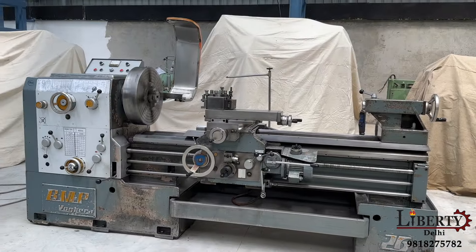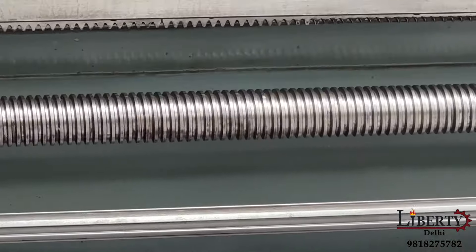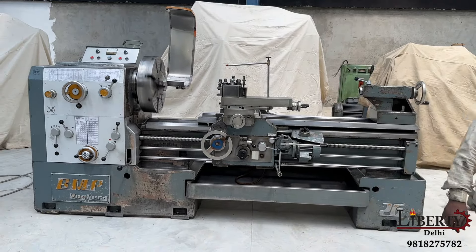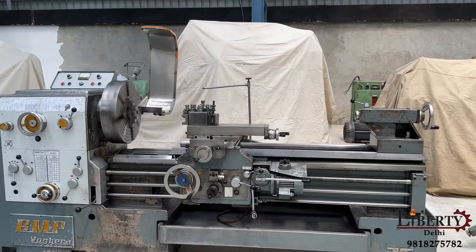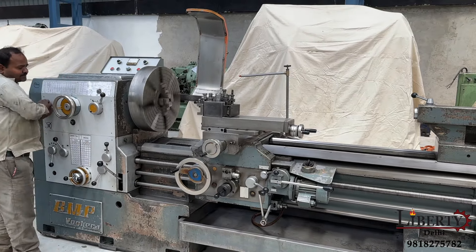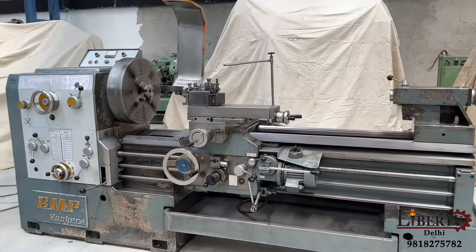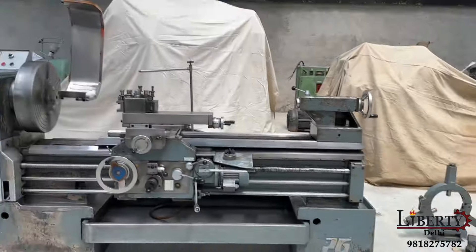This is the lead screw for threading purposes. Now we can see that the whole carriage is going forward through the lead screw. This is the working of the lead screw rotation for threading purposes.